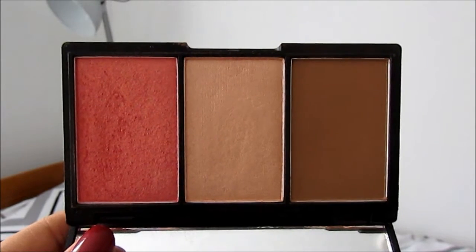Going in with the blush from the same palette, I'm just smiling and placing the blush on the apples of my cheeks and sort of pulling it up towards my temples a bit. Then what I like to do is take the highlighter on my finger and just dab it onto the tops of my cheeks to add a bit more sheen.